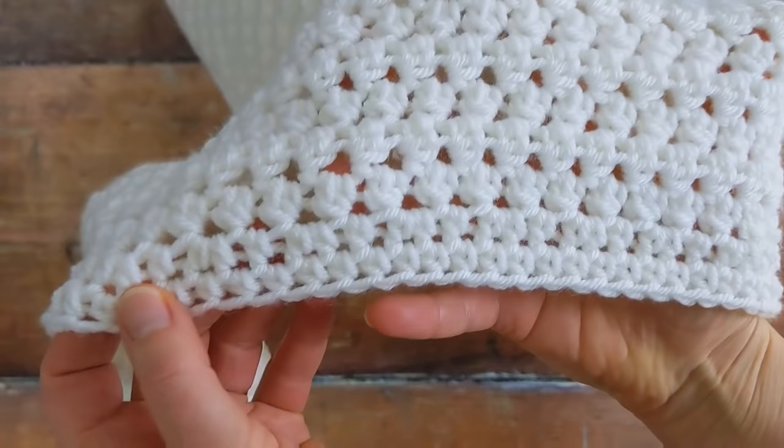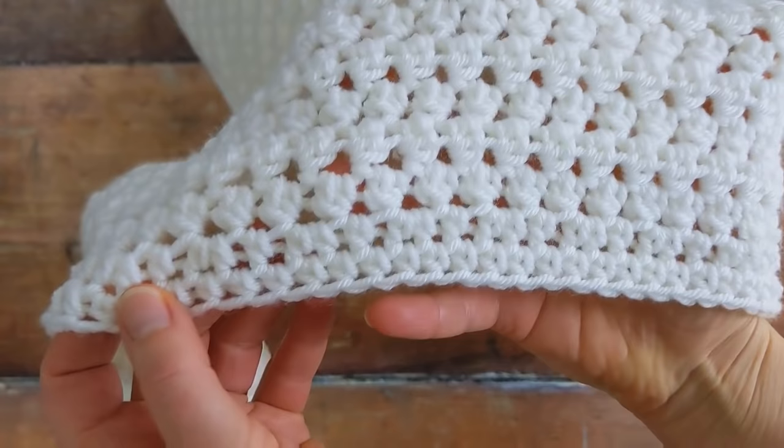You'll finish the blanket off by working two rounds of half double crochet. If you like, you can attach a pom-pom into each corner of your blanket.